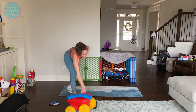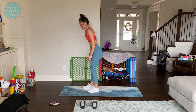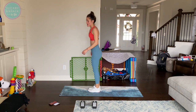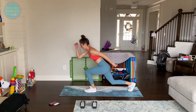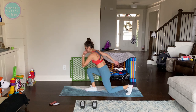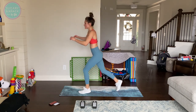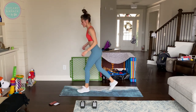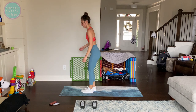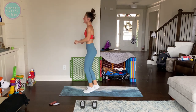Alright, we've got drop lunges next. Hopping version: feet together, split them, back together, split them. If you are stepping, we're just going to step back and up, back and up. Make sure you are driving up through that front leg even if you are not jumping. When you are hopping, you are pressing through both legs; if you are stepping, you are really driving through that front leg. And rest.